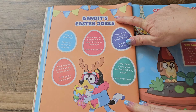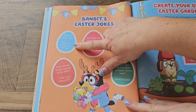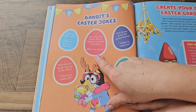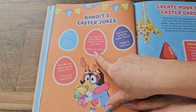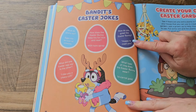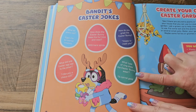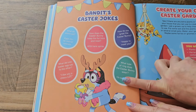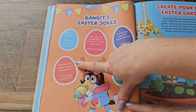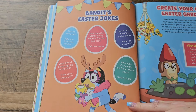Here we've got Bandit's Easter jokes. What do aliens eat? Egg extraterrestrial omelets — well, that's a good one! How does the Easter Bunny keep his fur nice and neat? With hairspray — get it, hair like a rabbit? That was a good one. How do you greet the Easter Bunny? Happy to meet you! What type of ring does the Easter Bunny wear? 14-carat gold. And what did the Easter egg say to the other? I like you chocolate! Those were great jokes, Bandit.